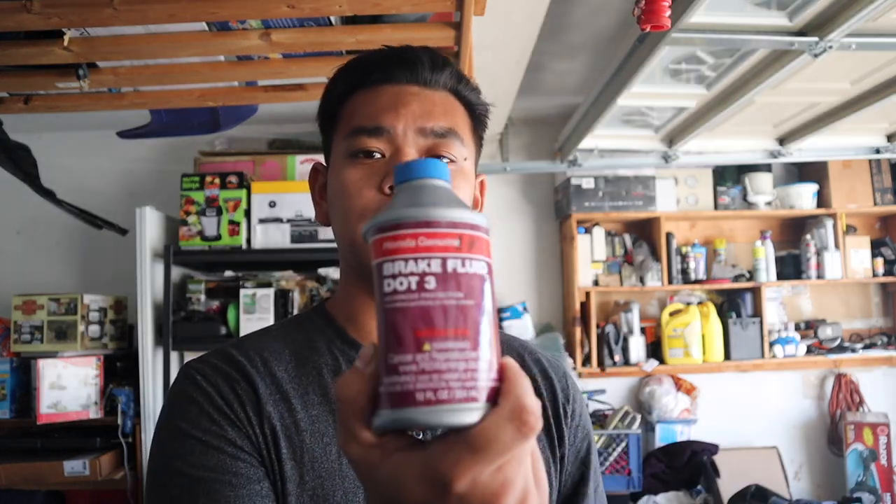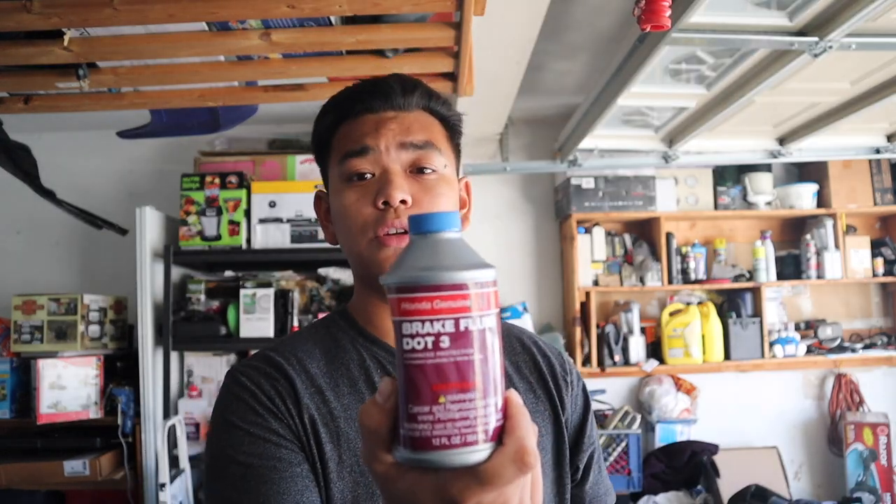I did stop by my local Honda and I picked up their Genuine brake fluid — it is DOT 3. You can use whatever DOT 3 you want; I just decided to stick with Honda Genuine. The purpose of the CDV is mainly for beginner drivers with the manual. Essentially, it does what it says — it delays the clutch. So from the time the clutch grabs the flywheel, it delays the clutch-to-flywheel engagement.